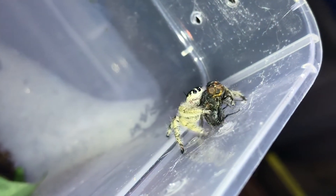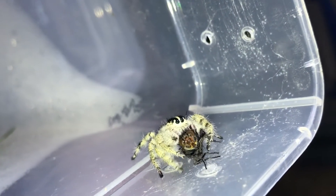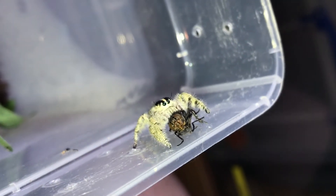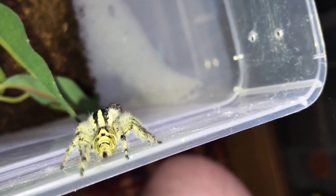I'll put her a couple more in because she will be very hungry — recently shedding. I'll put a couple more in so she can pick them off at her leisure. I'll leave you be now, sweetheart. You enjoy your food.